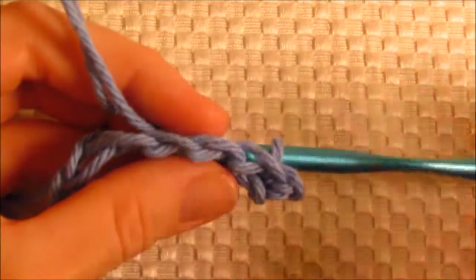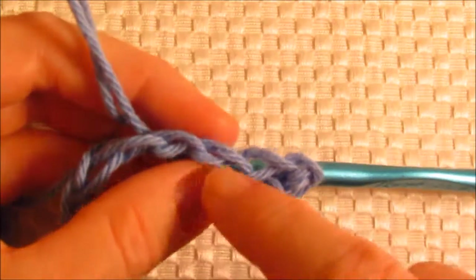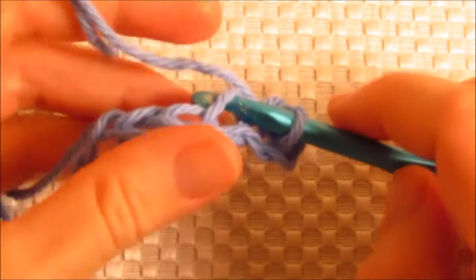You'll find in the end that it'll make the cloth look more uniform because this will look like a stitched row and, of course, the top will look like a stitched row. And when we put the border on, you'll see that this helps a lot to have those two right there as a stitch that you can work into.